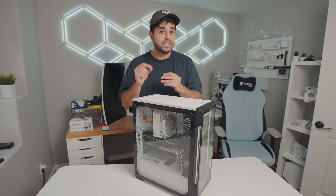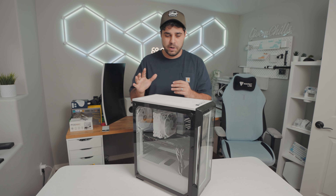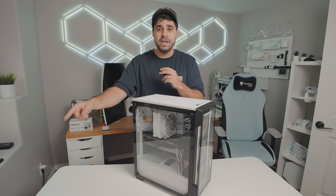Does this thing even work? Hey, it does work! Why does this sound like a helicopter? This right here is my best friend's gaming PC that I built him three years ago. I do promise that it did not sound like this when I first built it, but I think it's about time we put this one in the trash and build a brand new PC.